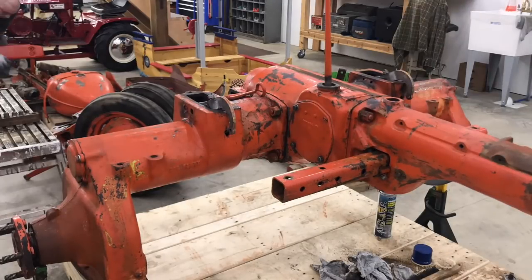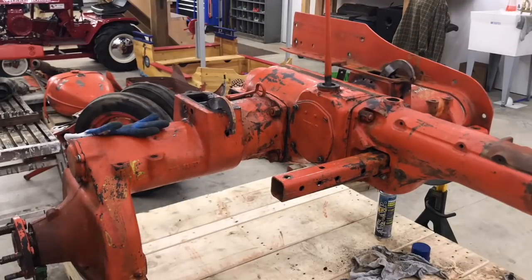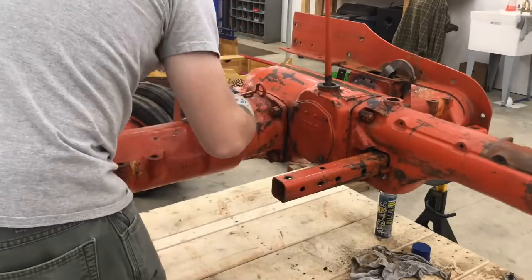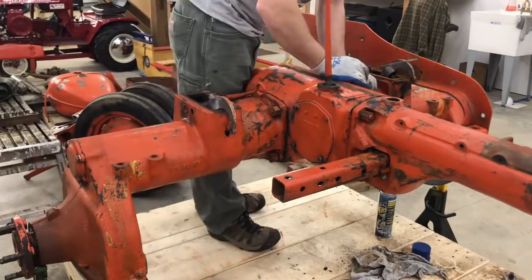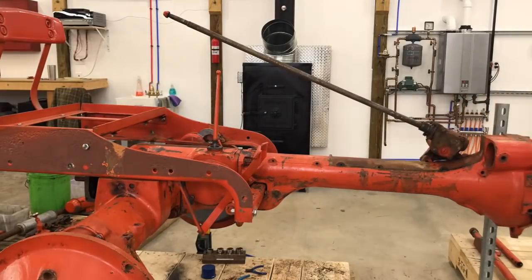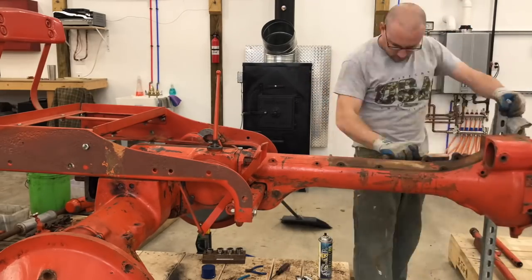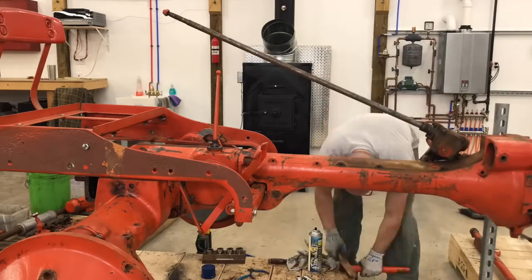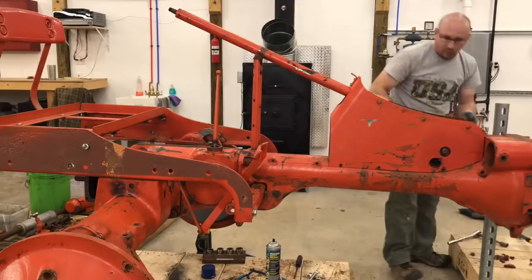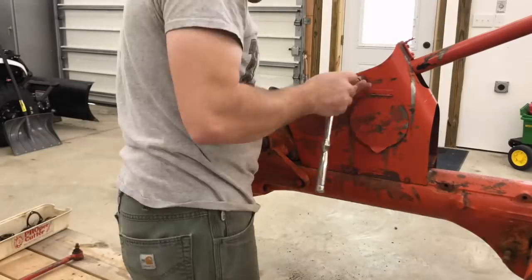Once I replaced all the seals and bearings in the rear end, I started to reassemble the tractor. Like I said, I want to paint everything as it's built — all in one piece. So I'm starting to put stuff back together here, including the steering. I wasn't sure if I was going to build this before I paint it, but the more I thought about it, I don't plan on this sitting outside, and you can get to a lot of these spots with a really good paint gun. So I just plan on doing everything all at once.